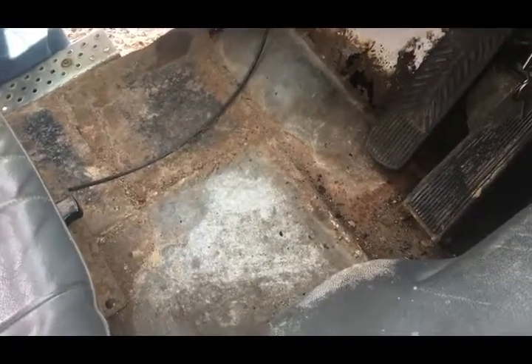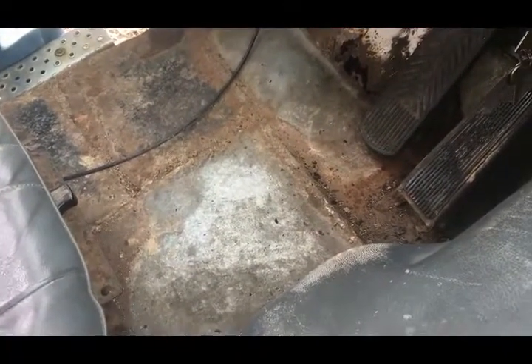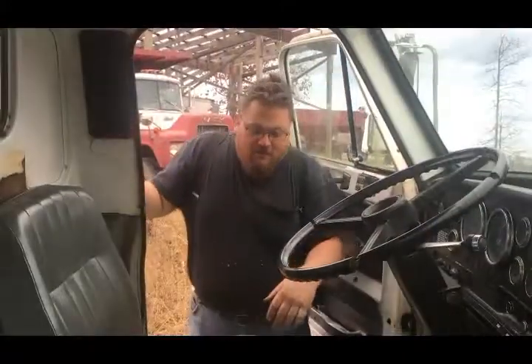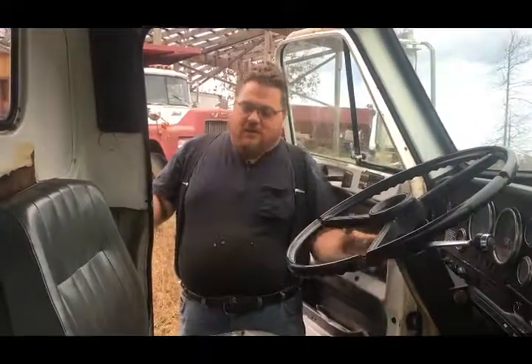The driver's side over here has been patched, but it's been patched very shoddily and it all needs to come out. Part of the rocker panel on the driver's side needs to be done too. I've also found the air leak on the truck — it's part of the foot valve over here for the brakes — and I'm going to replace it while the cab's off because it'll be the easiest way to get to it.